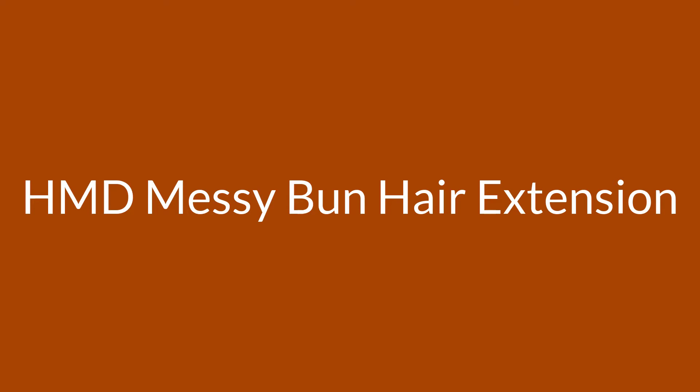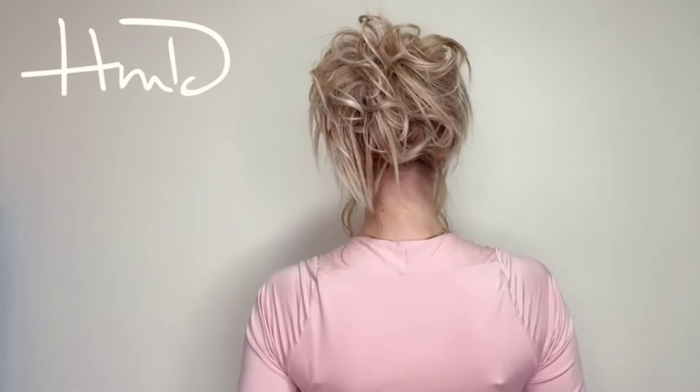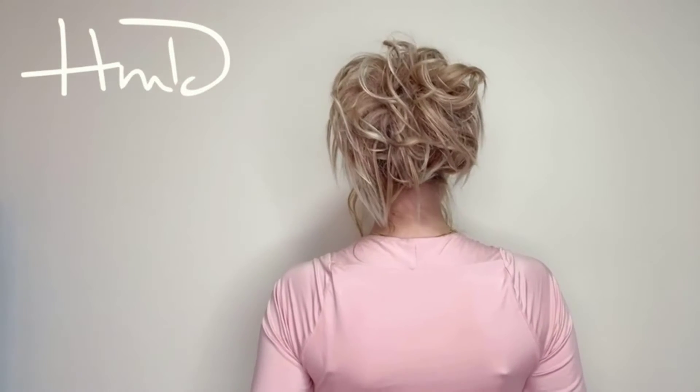Number 2 on the HMD Messy Bun Hair Extension. Messy bun fastened with a drawstring and hair comb double clip — clips in perfectly over your own ponytail. Perfect for adding volume and fullness to a bun or ponytail. Very comfortable and easy to use, elegant and lovely. Made from 100% high-quality synthetic fiber, it looks, moves and feels like real hair at an affordable price. The adjustable size fits most bun and ponytail sizes and won't easily be discovered or fall.